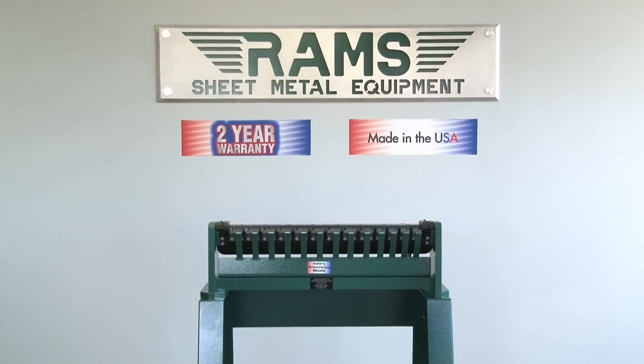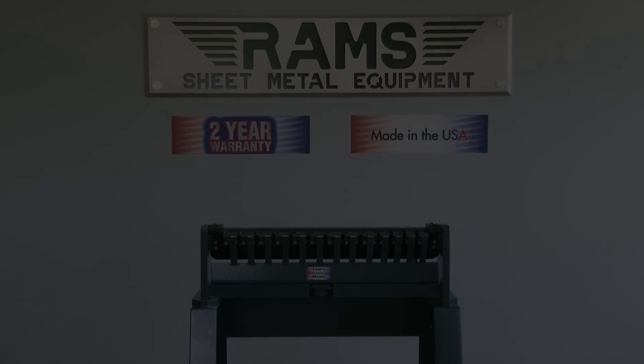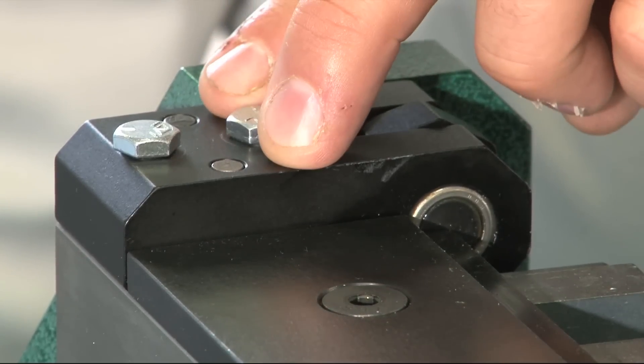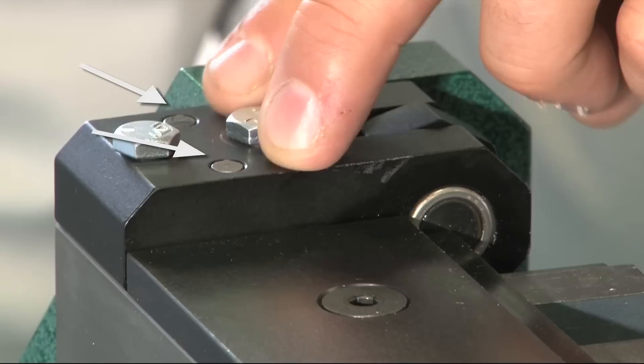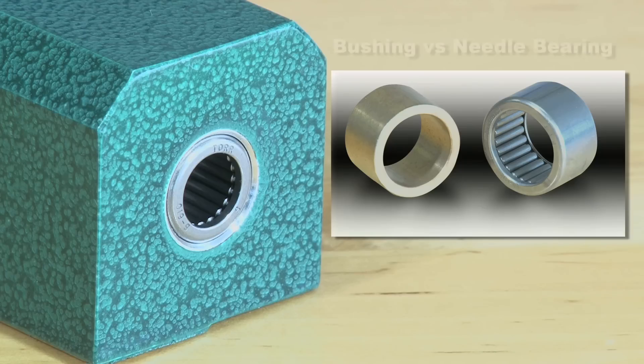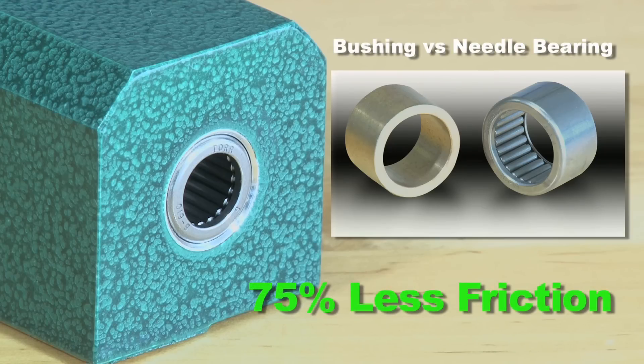The machine has four unique features which our competition doesn't offer. Precision dowel pin construction for superior accuracy and durability. Torrington needle bearings instead of bushings, which provides 75% less friction for smoother operation.